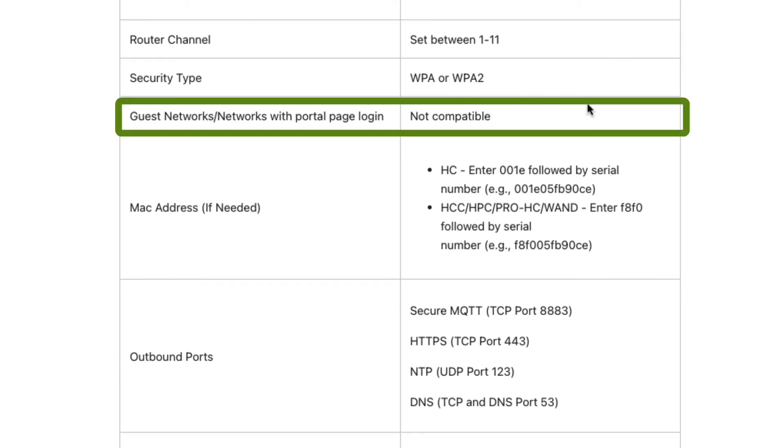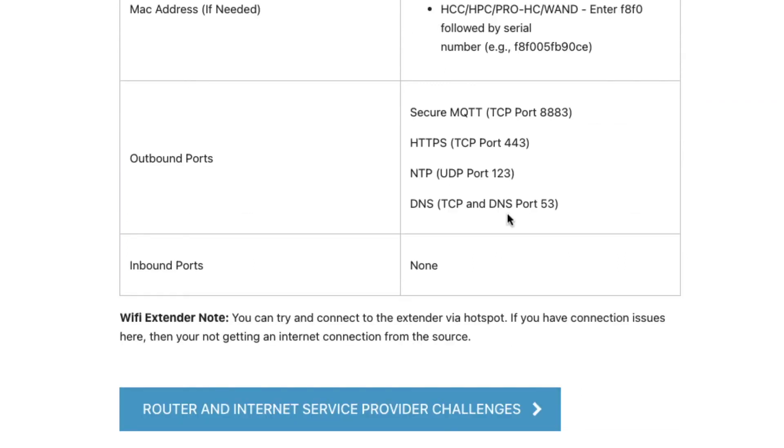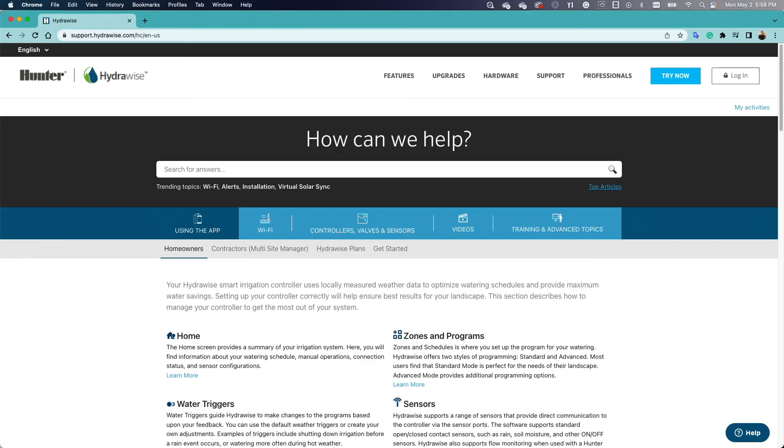Hydrawise cannot connect to guest networks or networks with portal page logins. For more information about outbound ports and inbound ports, visit the support page on Hydrawise.com.